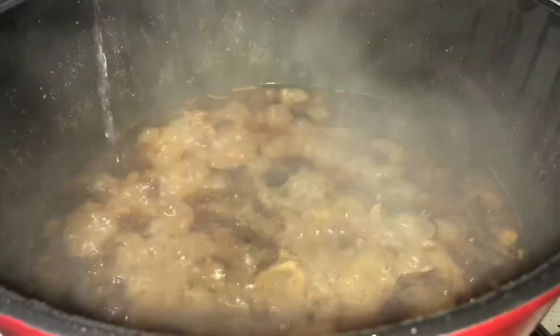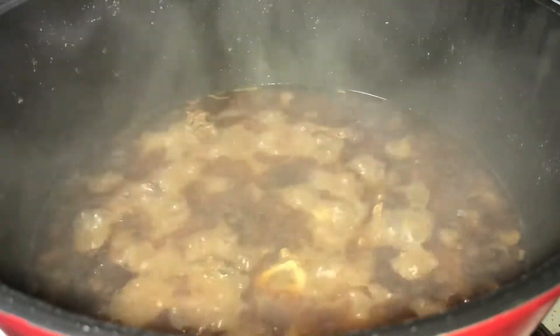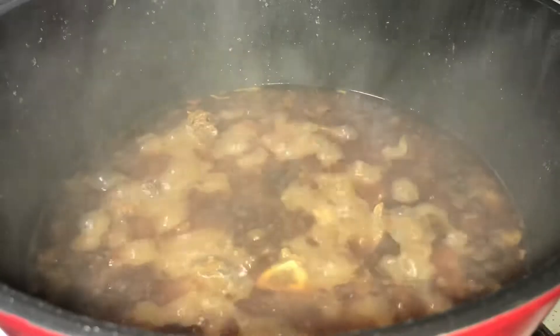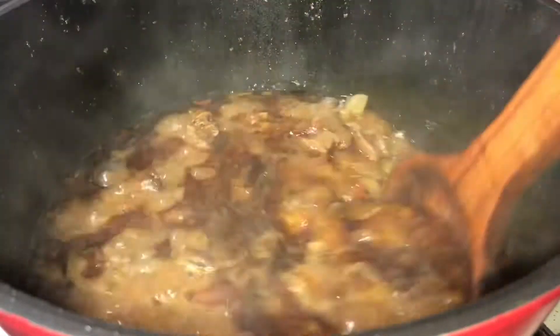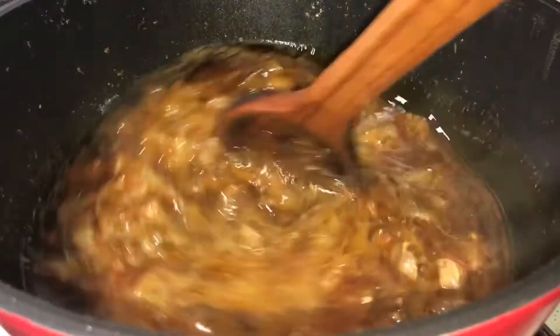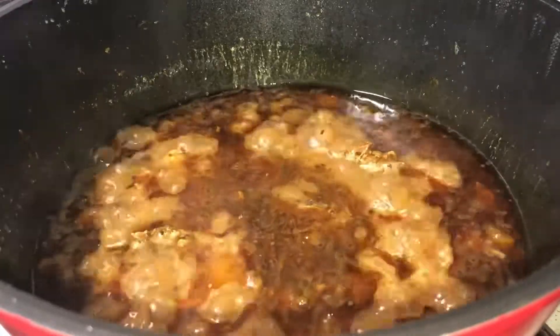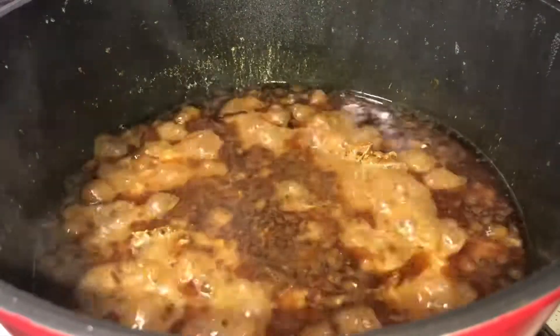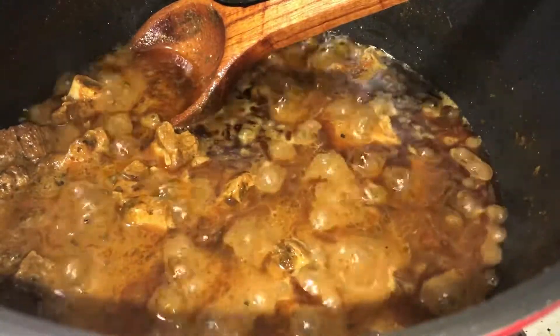This is after an hour — the meat is looking like this now. At this point we're going to turn up the heat to full and cook without the lid. Your curry should be looking like this, and some of the water has now evaporated.